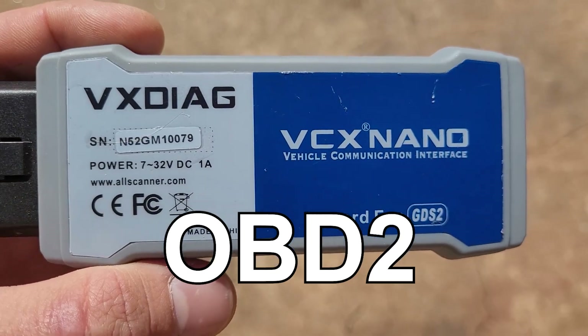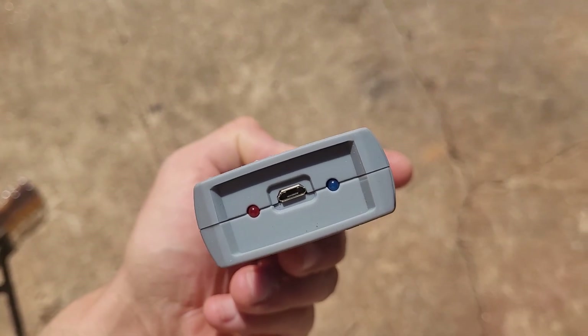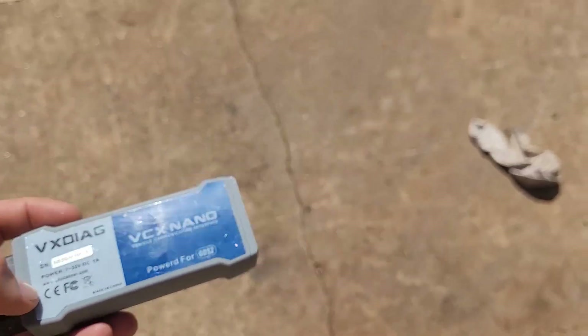Here it is — the VX Nano. It's the OBD2 port plug and you just plug it in and hook it up to the laptop. USB in the back. Let's see if we can get this thing to work right.